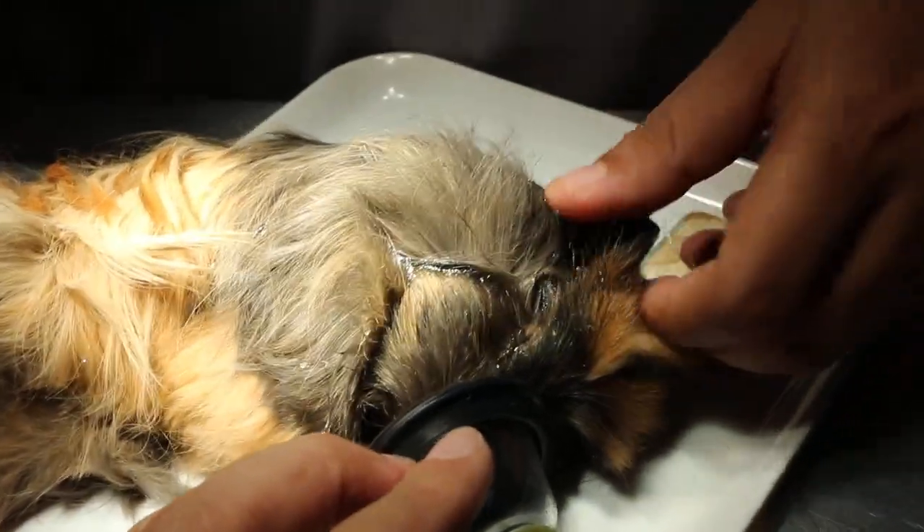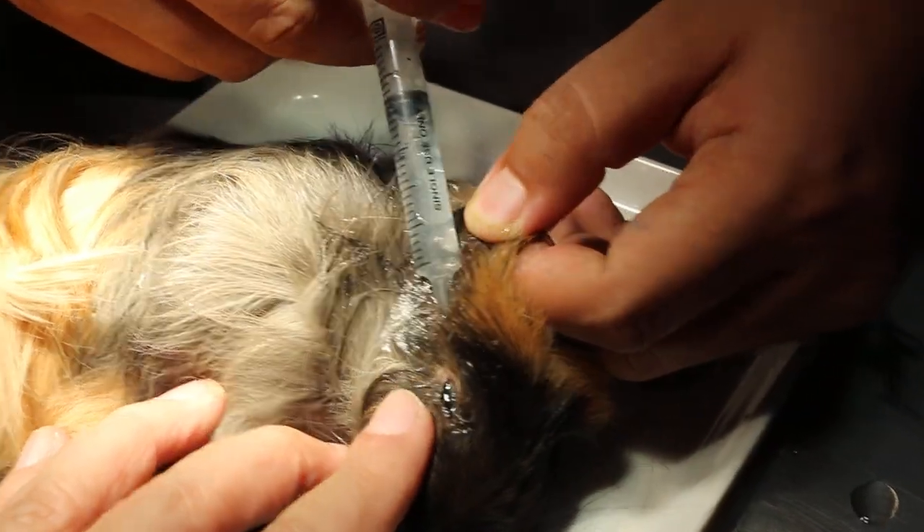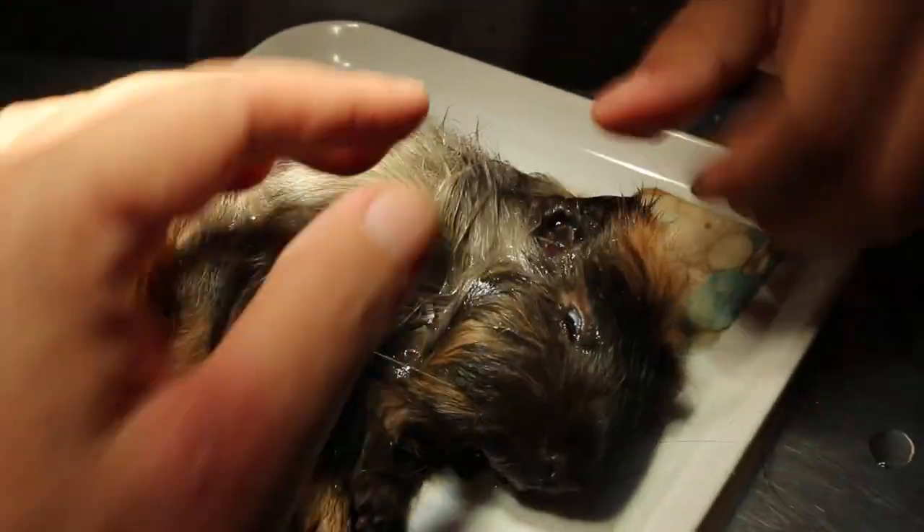We just clear the dirt — there's black dirt inside here. Cut down already. Massage the canal here, then the other ear.